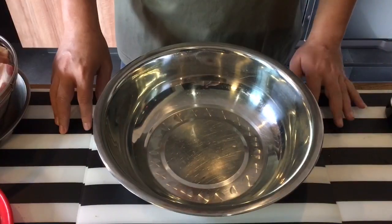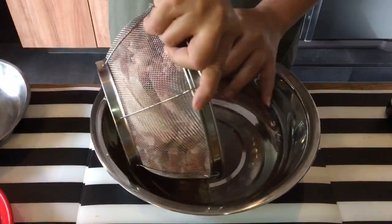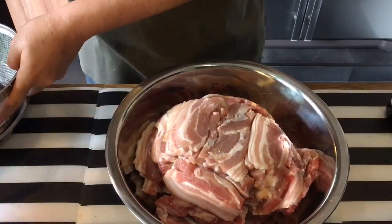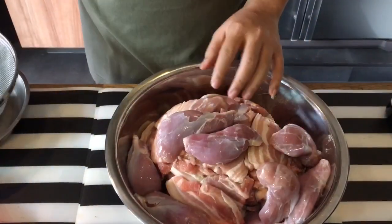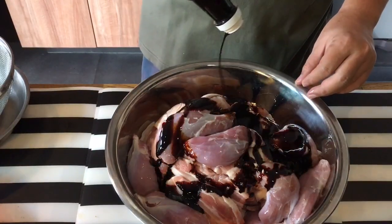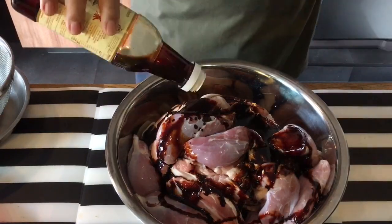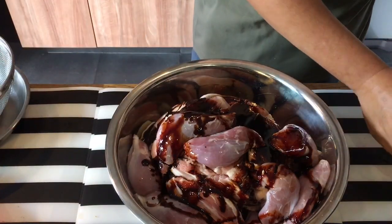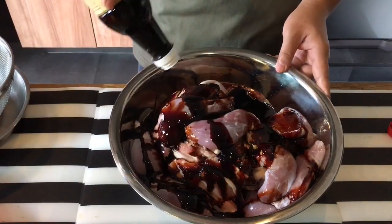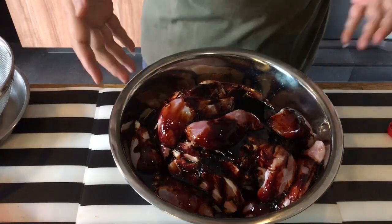I'll show you the steps on how to do it. So the first step is we're going to add colouring to the pork. I'm just using an empty basin and I'm going to put all the pork in, as well as the muscle meat. So what I do is I just pour generously the duck soya sauce into here, so that it can absorb into the meat and the colouring will be nice. I've cut the pork into pieces so that they will tenderise easily and will be cooked easily also. Just use your hand and massage them in.